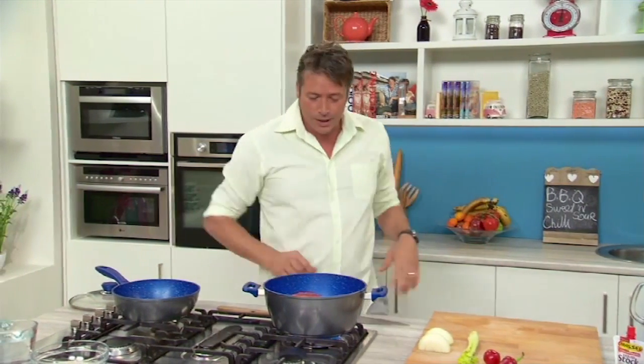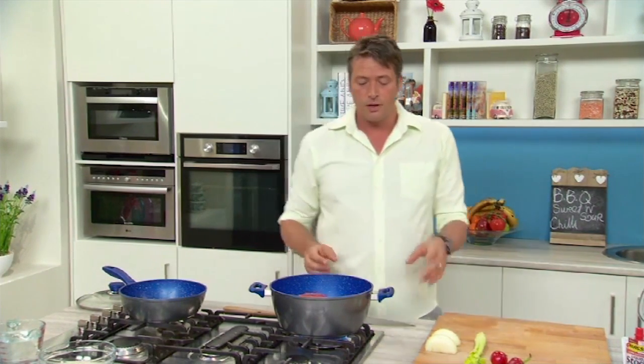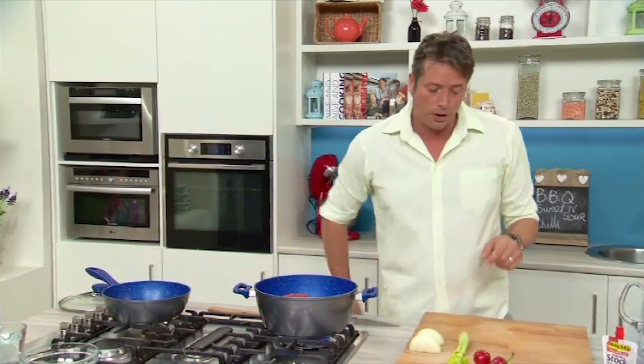Now, because we're not using any oil — no lubrication — what we're going to do here is start browning off, frying and sealing our mince, while we start chopping up some of our other ingredients.